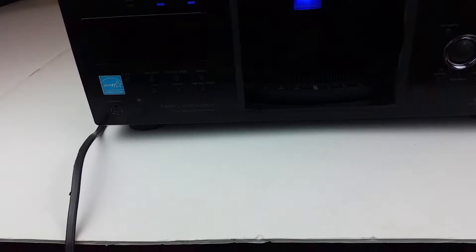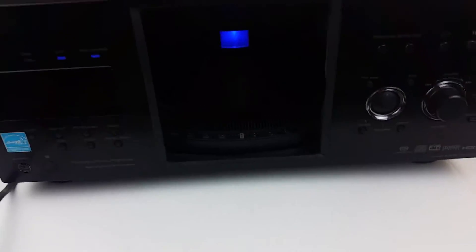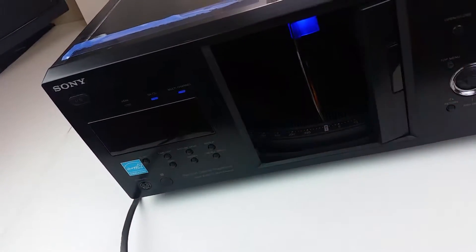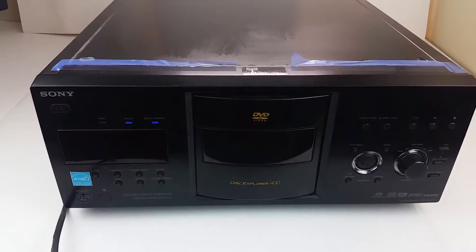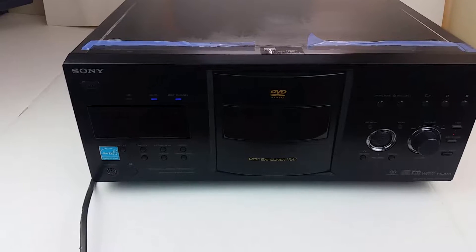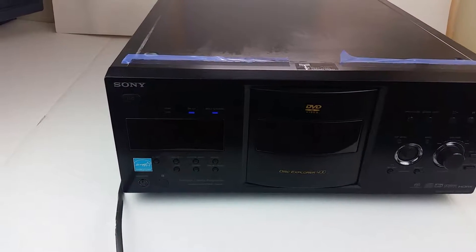I'm going to show you what it looks like loading a disc and how it controls. Normally for these types of videos I would have a little TV up there, but unfortunately my TV died on me, so you're just going to have to look at it this way. It has been tested with a TV though — it does fully work.